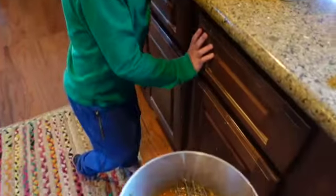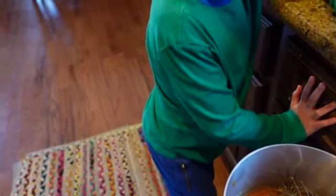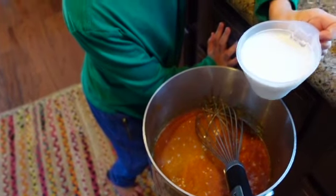Put the caramel in - and what else did we put? Butter. And sugar. Put the milk in. Pour it in.